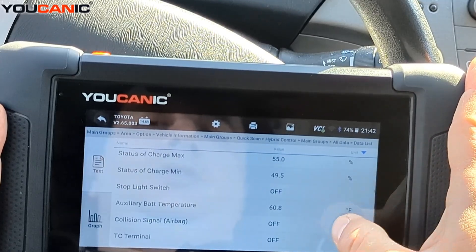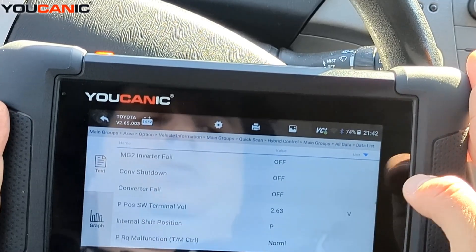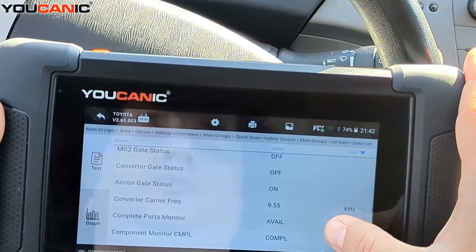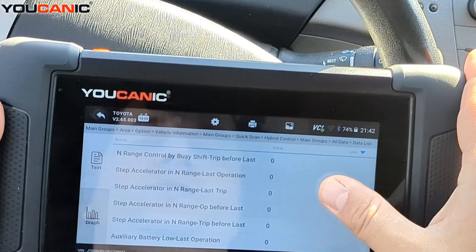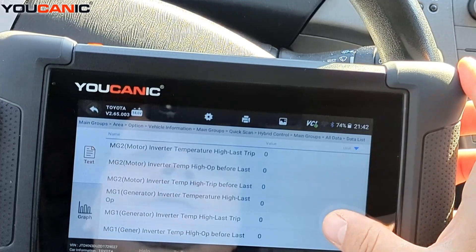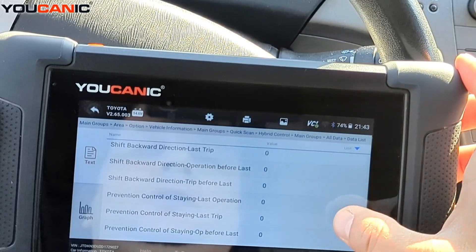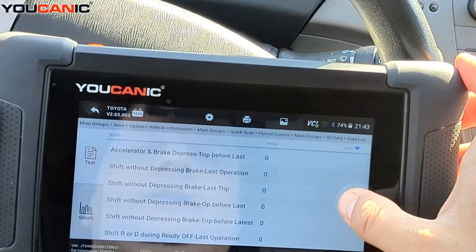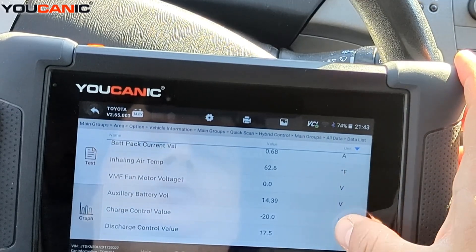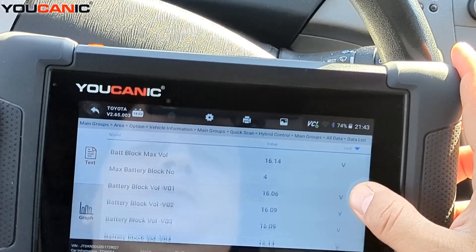I'm going to scroll all the way to the bottom of the list. If there's something specific you want to monitor, you can pause the video or play it at a slower speed. All the way at the bottom we have battery block voltage readings, which is important — a lot of times you want to see which battery pack has failed or which one might have a significantly different voltage than the rest.